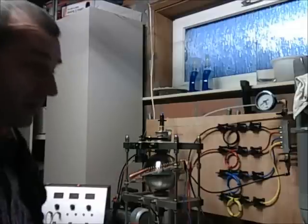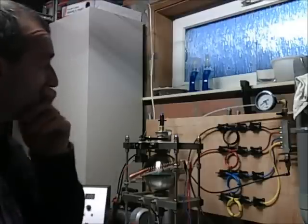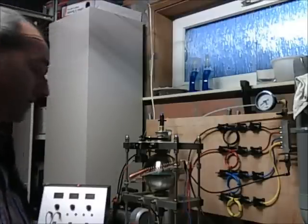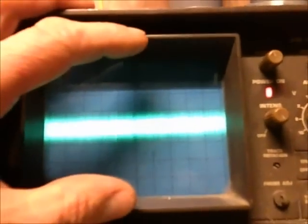I did some tests. I said that I used two gases and air, and I had some results on the oscilloscope. It was on five millivolts — it was all over this plane. And when I changed it to 20 millivolts, I saw spikes going to 20, 30, 50 millivolts.